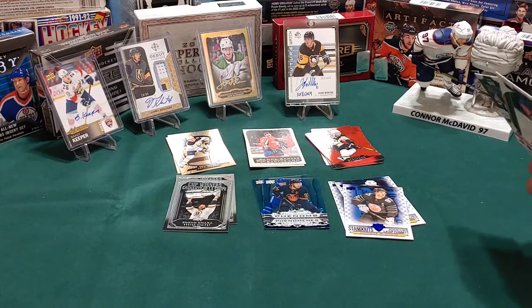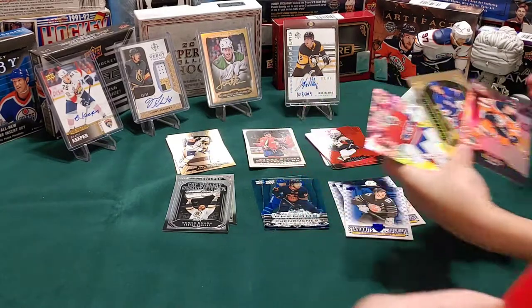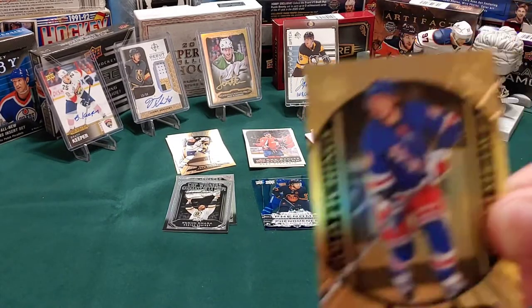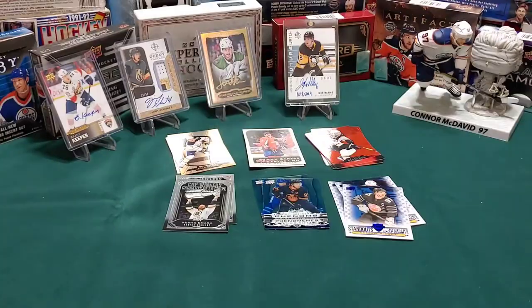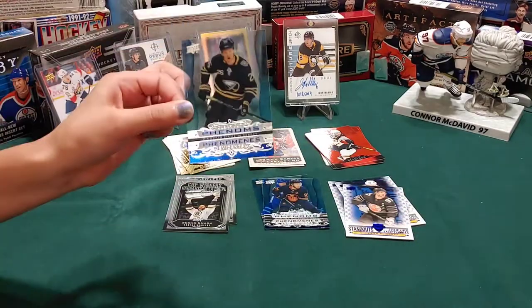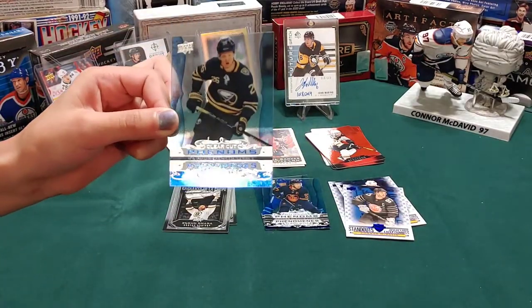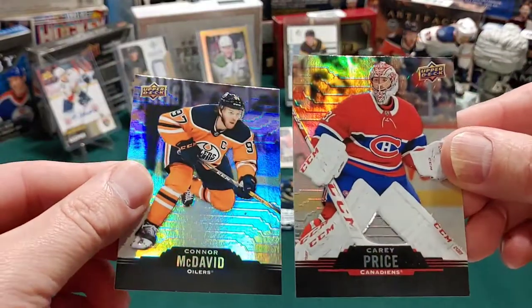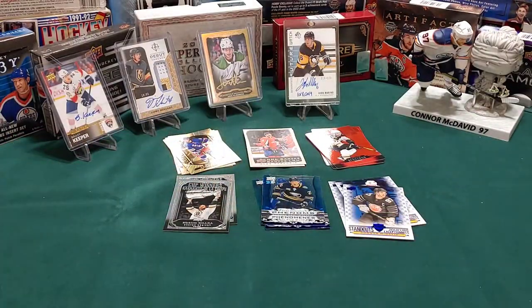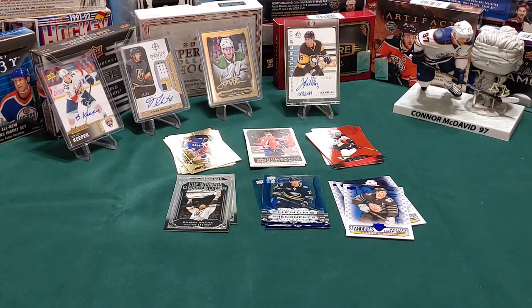I got two good ones - gold etchings, gold edges. I got an Oilers one and I got a Canadiens one - and that's Carey Price, he's a very good player. I have got another clear cut of Rasmus Dahlin of the Buffalo Sabres, a defenseman. And we got a Connor McDavid base card. You know what, you can never have too many Connor McDavids.